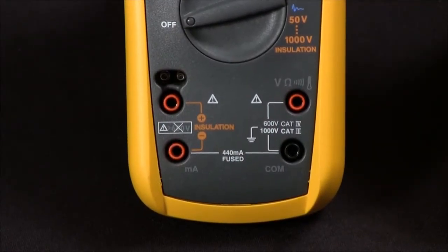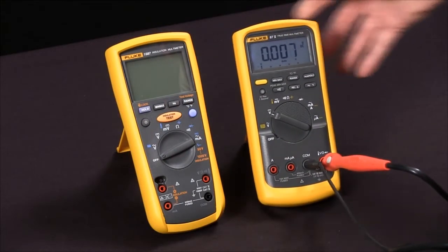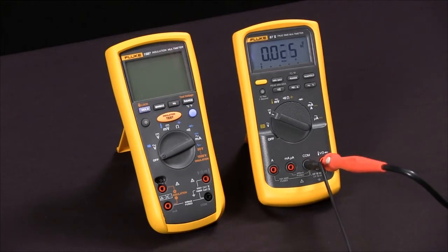First thing we're going to do is bring in a test specimen. We're going to use a digital multimeter and we're going to use the fact that its input impedance is 10 mega ohms as a test specimen.